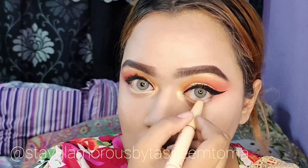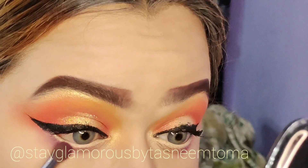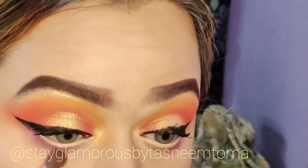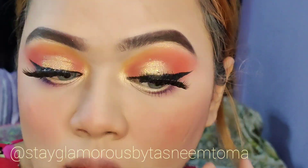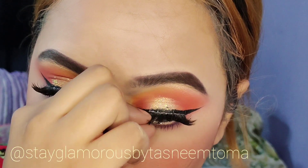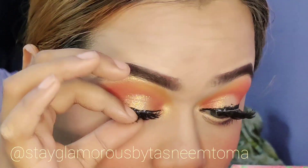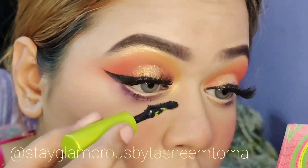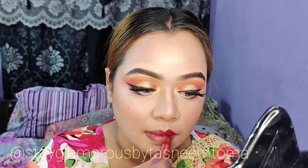I'm going to apply this on the face. I'm going to use a nude pencil. I'm going to tightline the lower lash line to enhance the look. I'm going to use false lashes, then apply mascara for the lash line, and then set the makeup.